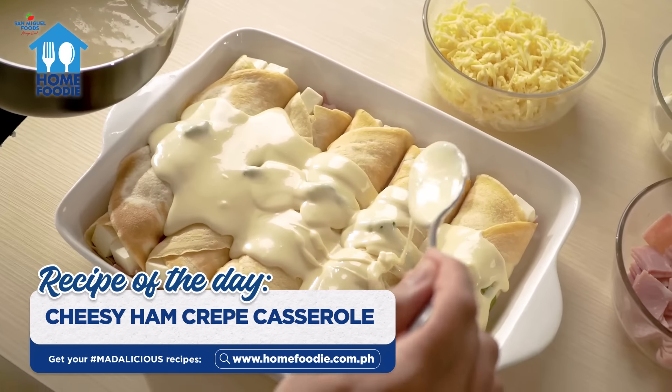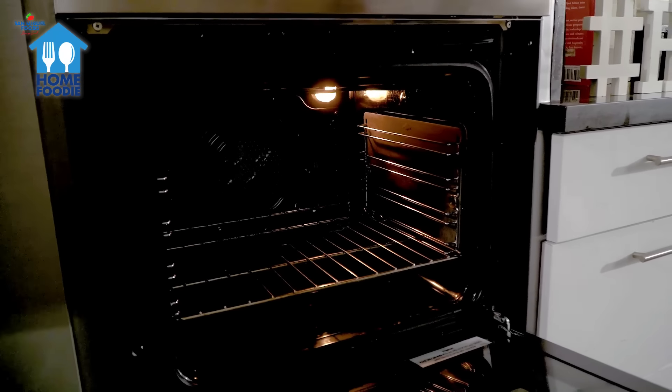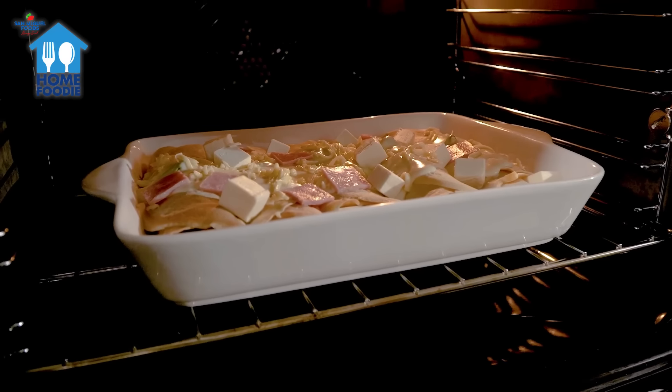Pour the white sauce over the rolls, then sprinkle with grated cheese on top. Bake in the oven set to 170 degrees Celsius or 350 degrees Fahrenheit for 15 minutes.